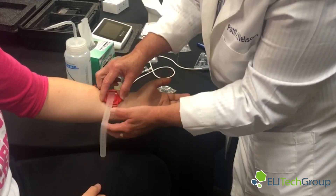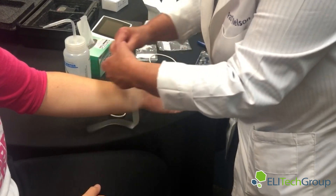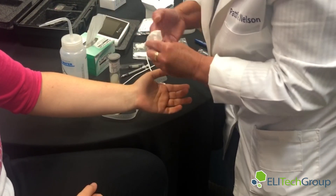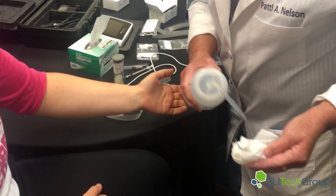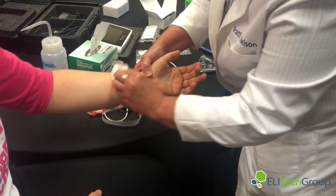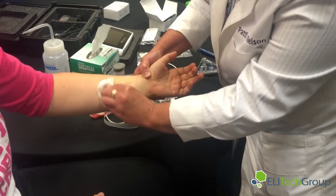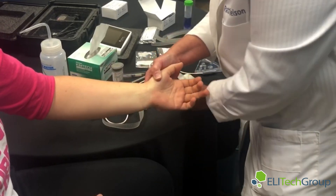We'll remove it. What you want to do is make sure you clean the area well. Take the ionized water and wipe it well, because there was a wet spot or some residual pilocarpine on the arm. We'll make sure it's clean and ready for collection.